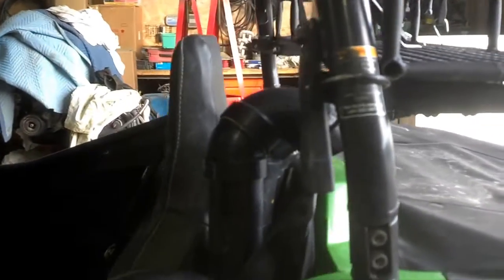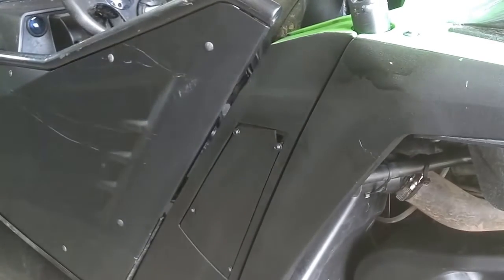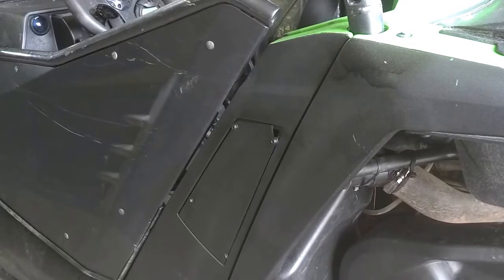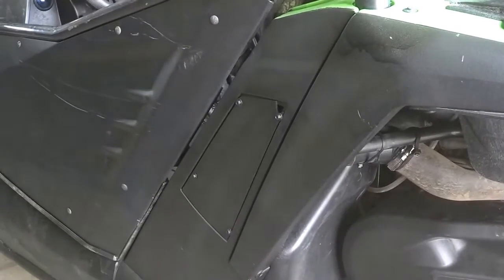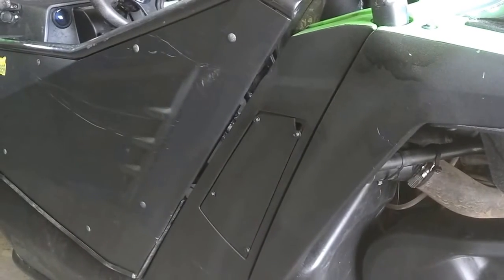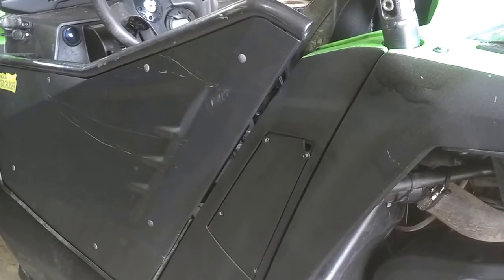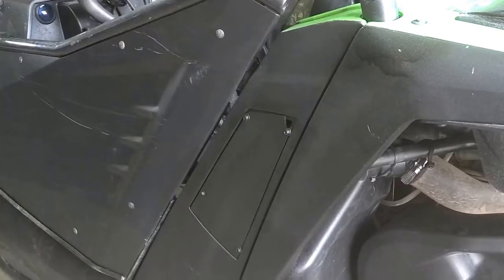Just in case anyone is wondering why I snorkeled it up here — that spot there, I've got a panel over it, but that's the stock air intake and CVT air in. With stock measurements, I think it's like maybe 30 inches off the ground — two feet to 30 inches. So not a lot for where we go.